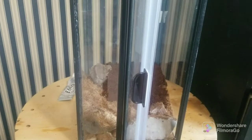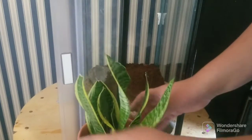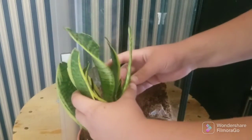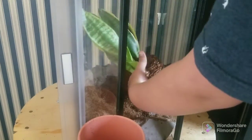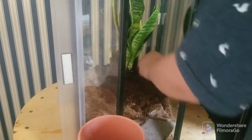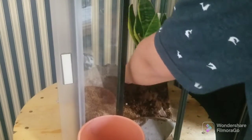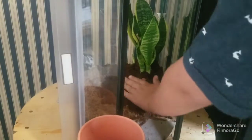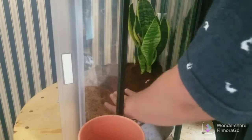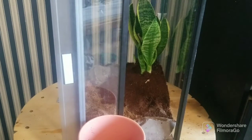I got the dirt put in. Now I'm going to be adding this snake plant from its previous enclosure. Now I'm going to add more finishing details.